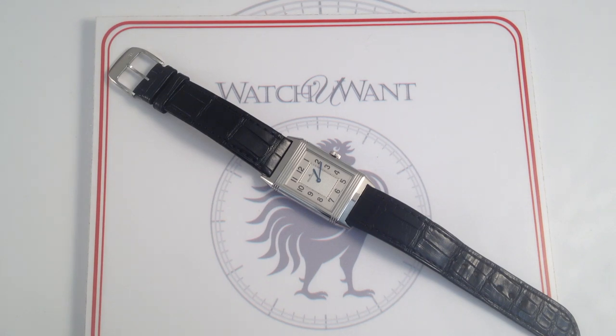Hi, I'm Tim. Welcome to Watch One, and thanks for logging on. Today we are looking at a signature reference from a family of watches that is near and dear to my heart.